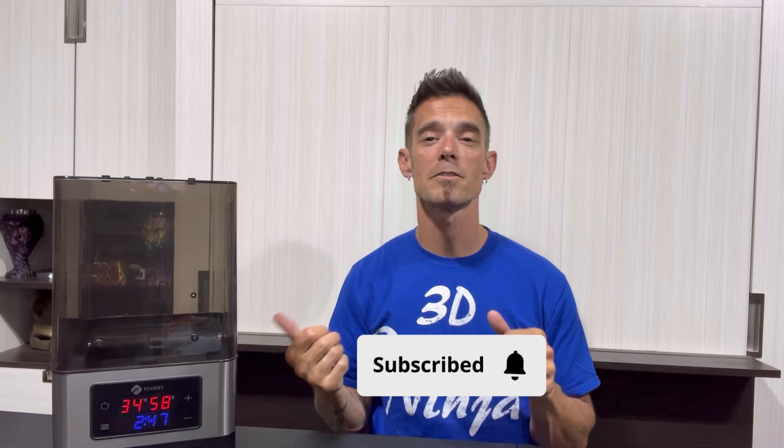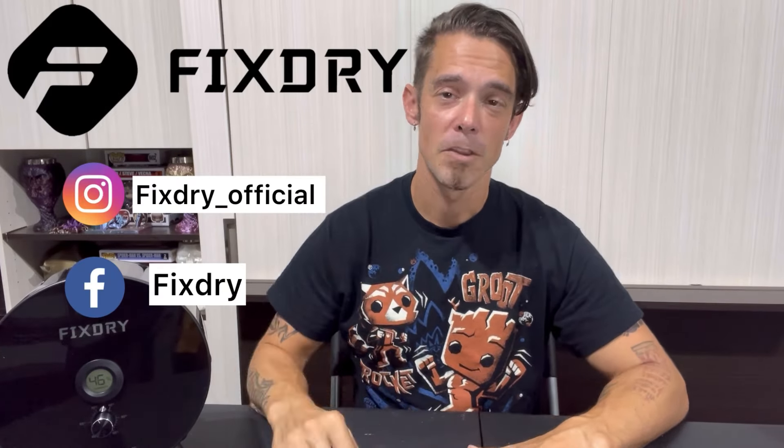I want to thank each and every one of you for stopping by and checking out today's video. If you liked it, please give me a thumbs up. If you have a FixDry filament dehydrator or pick one up, drop me a comment in the comment section and let me know. If you enjoy all things 3D printing, cosplay, Funko Pops, Marvel, DIY, and product reviews, go ahead and click the subscribe button and hit that notification bell — I have a lot more videos, 3D printing builds, tips, tutorials, and more. That's pretty much a wrap on the NT1. Don't forget to check out FixDry on all their social media accounts and website. Until the next time, it's DW out.